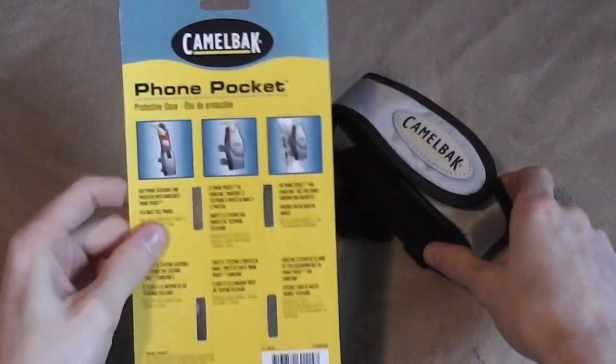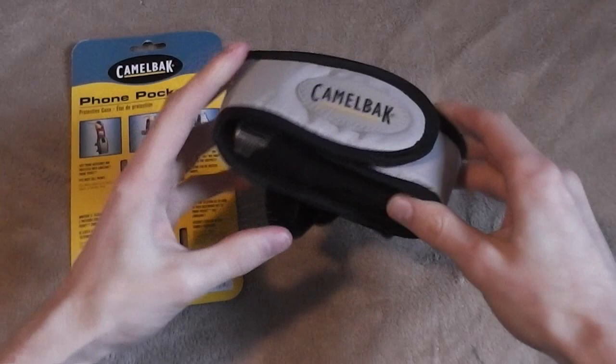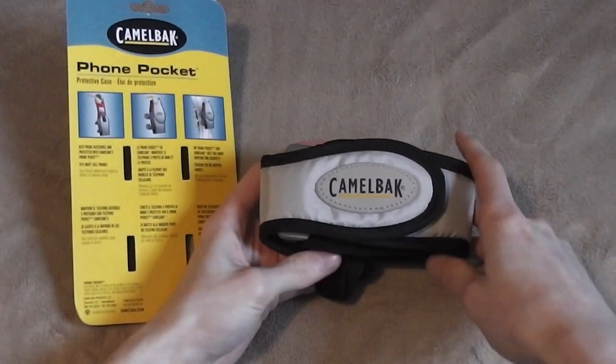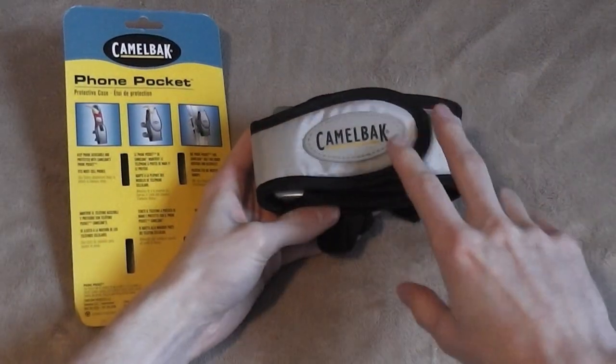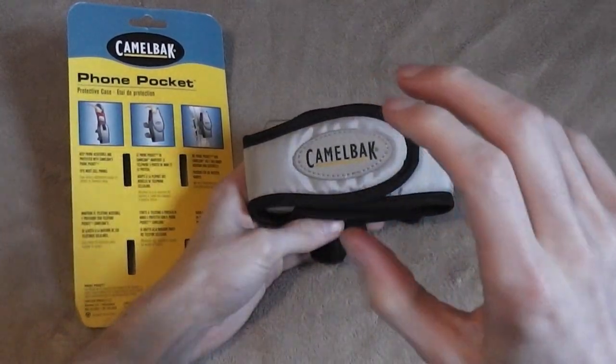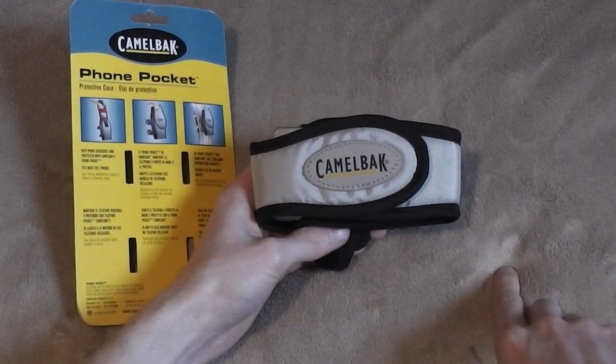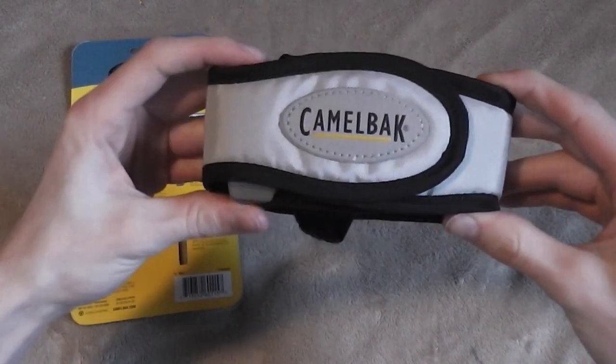This is what they call the Camelback Phone Pocket. It's just a good little pouch that attaches to your backpack strap and will hold lots of different items. And I got this thing for $2 with free shipping, so that's an excellent deal. I'll put a link below to exactly where I got this.